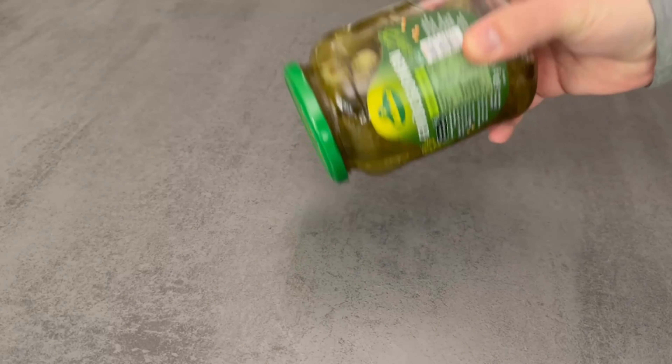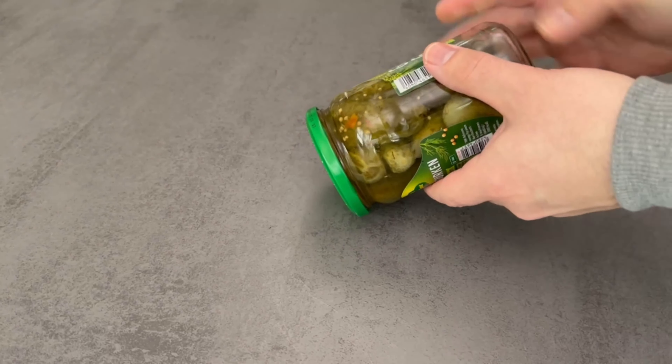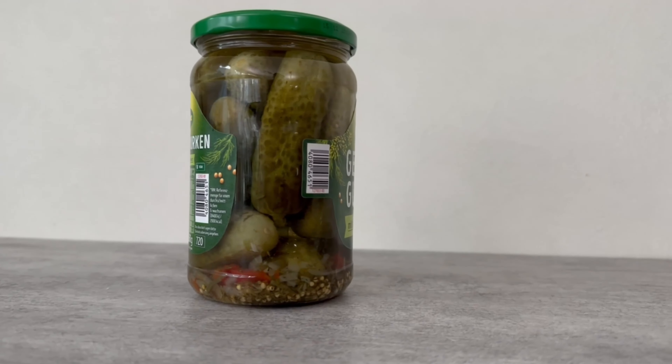Have you ever knocked the glass like this onto the table before opening it? I'll show you why you should definitely do so in the future in this short video.